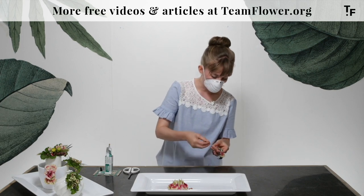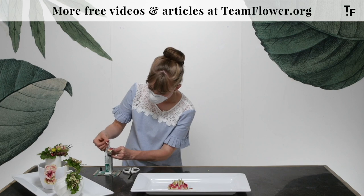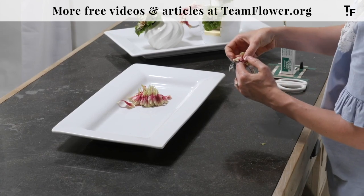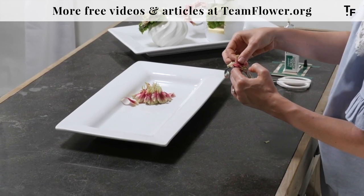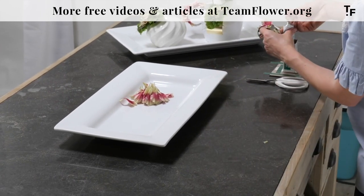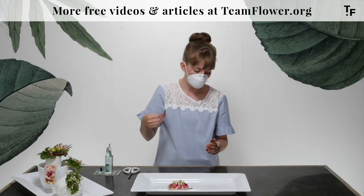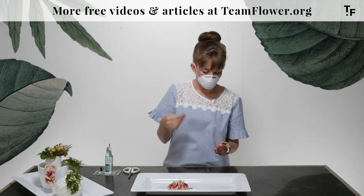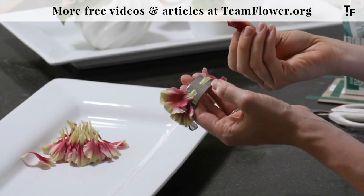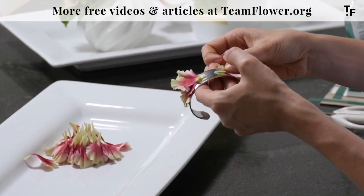We don't need all of these little ends, so I'm just going to kind of snip as I go. We're going to layer it in and just make a nice little ruffle mimicking the way that it looks on the flower — going from the right side to the left side, back and forth, back and forth, keeping it balanced as we go along. Similar principles to getting the base started for arrangements.